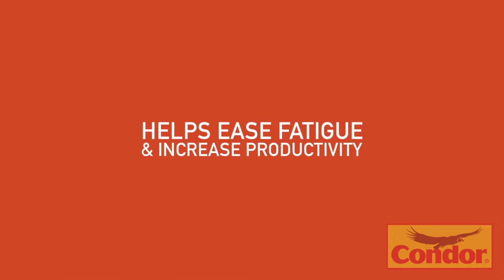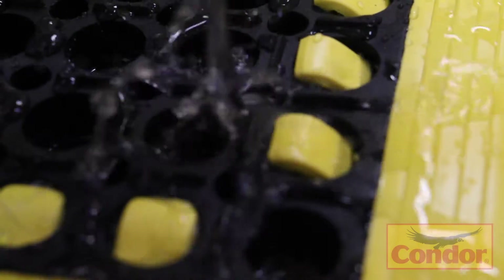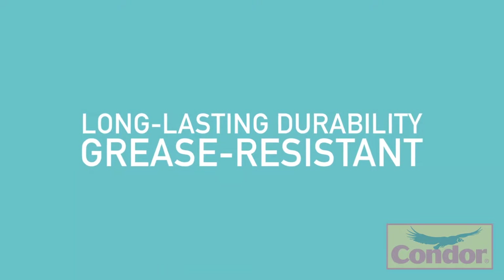This heavy-duty wet mat features a comfortable construction that helps to ease fatigue and increase productivity. Drainage holes in the mat allow liquids and waste to pass through the matting. The extra-thick anti-fatigue mat provides long-lasting durability and is also grease-resistant.